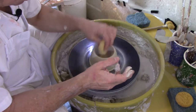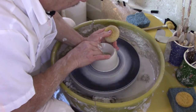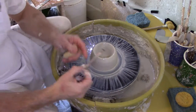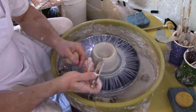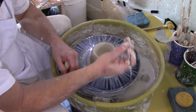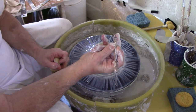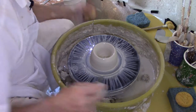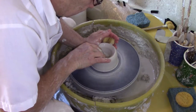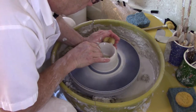You don't want it much thinner either, or you'll have problems down the line. Now I'm at the bottom and I'm going to take my pin tool and put it into the bottom, mark it with my finger. At this point I'm about a half inch thick, so I know I can go down just slightly more — about another eighth to a quarter of an inch.